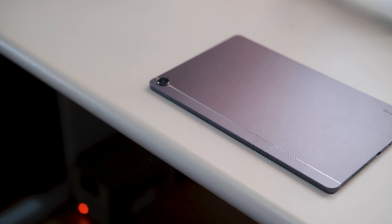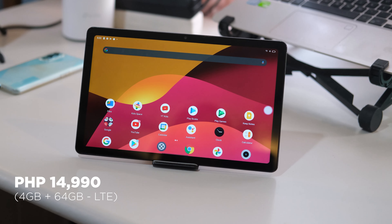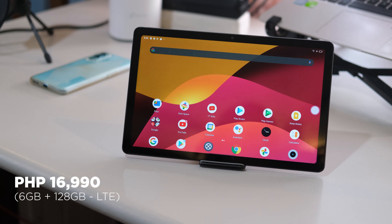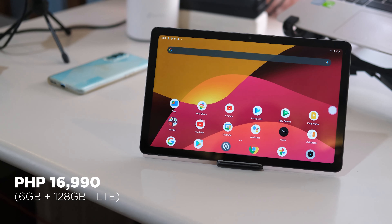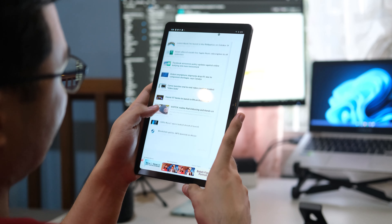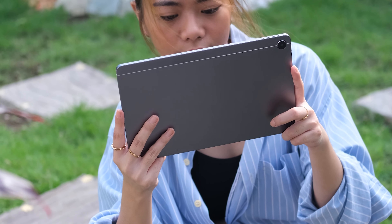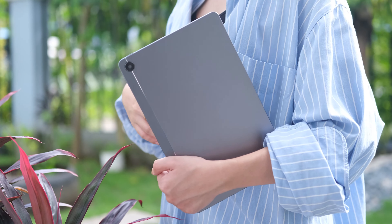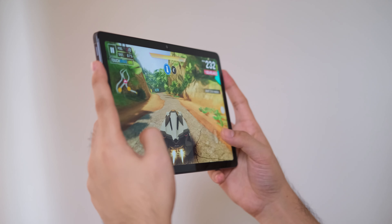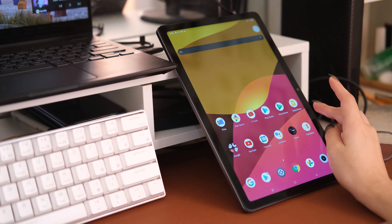Let's talk about the price. The Realme Pad is available locally for PHP 10,990 for the 3GB plus 32GB variant. The LTE 4GB plus 64GB option is available for PHP 14,990, while the LTE 6GB plus 128GB variant is PHP 16,990. The Realme Pad delivers on what it promises — decent performance and gets its basics right when it comes to the display, battery life, and user experience. If you're looking for a bang-for-the-buck Android tablet for regular work or binge-watching, you can definitely consider the Realme Pad. However, if you want a more powerful budget Android tablet, we recommend the Xiaomi Pad 5 instead, as it performs way better, has HDR10 support, a 120Hz display, longer battery life, better cameras, and a Xiaomi smartpen.